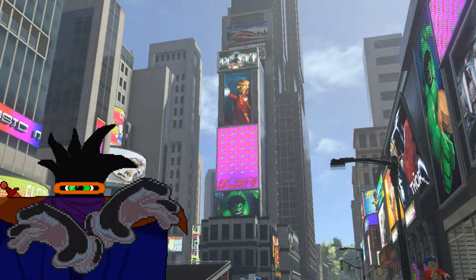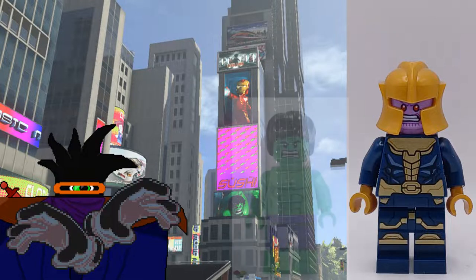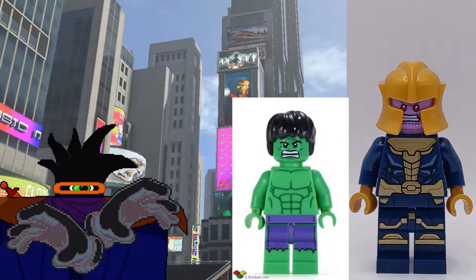Overall, this is a perfectly fine minifigure. It is a decent representation of Thanos, but I don't know if it really captures what it means to be Thanos very well. It is a standard minifigure as opposed to a big figure. Much like Hulk, it always looks kind of odd when you see such a physically imposing person that's supposed to be so much bigger than everyone else look the same size. It's really bizarre.